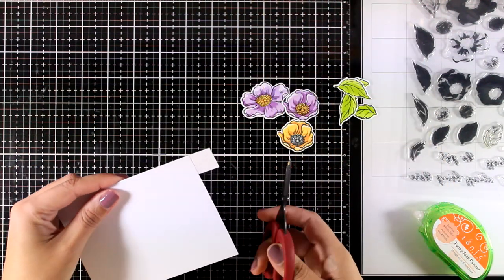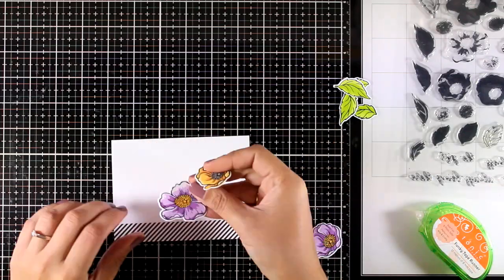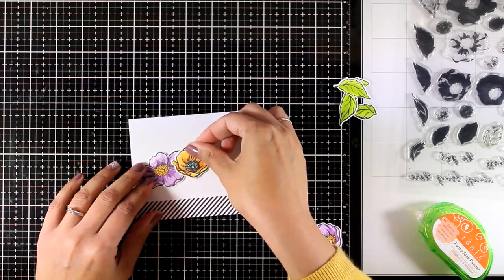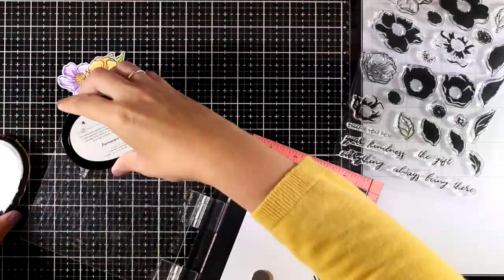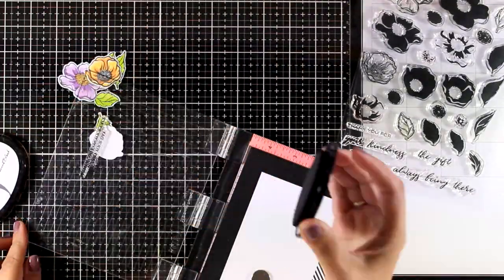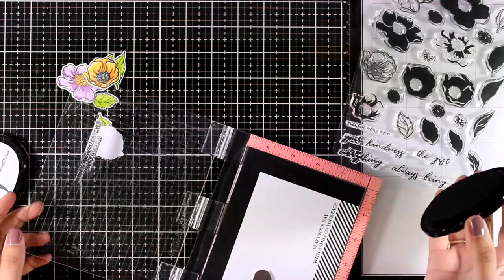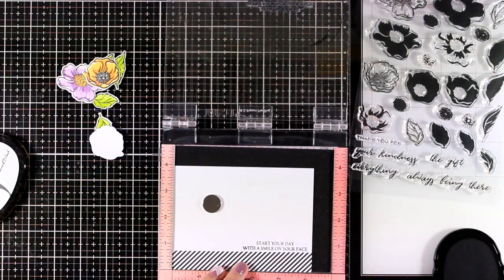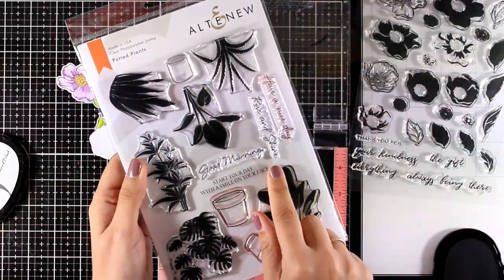At the bottom of the panel I'm going to stick a strip of paper in black and white. I will decide where all the flowers are going to go, just to have an idea of where everything will end up, and then I will stamp the sentiment. My sentiment says 'Start your day with a smile on your face,' and it comes from a set that I used yesterday with those potted plants.